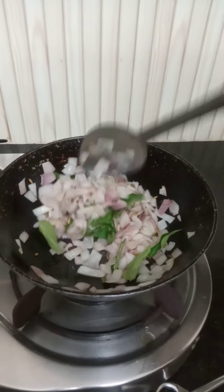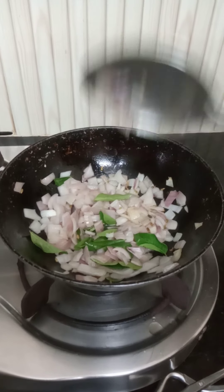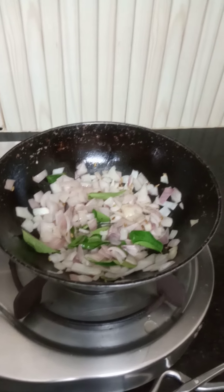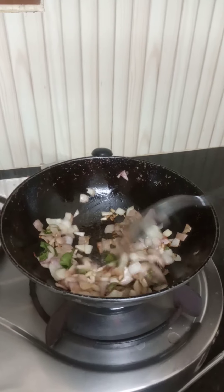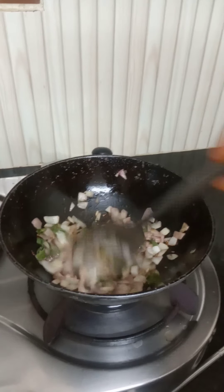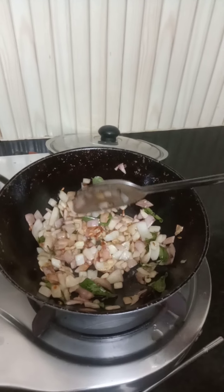I have some black pepper. I'm going to get a blue pepper. I will add this.